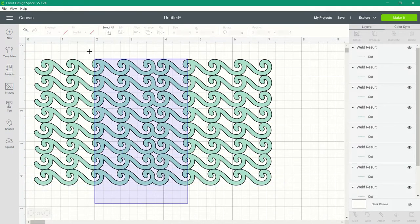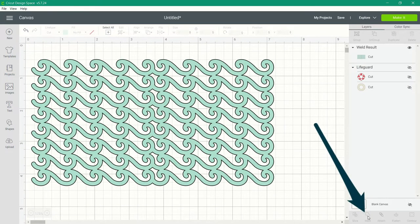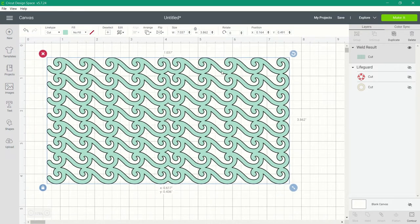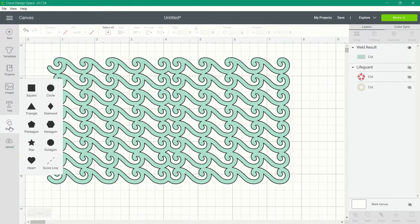Once they are all touching, select all of the images again and choose weld to create one solid image. Now you could just cut out this wave overlay and use it as a stencil, but I want to show you how to make a more solid stencil that's easier to use when you're sponging and using texture paste.